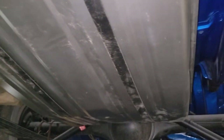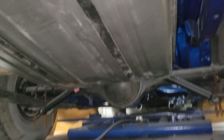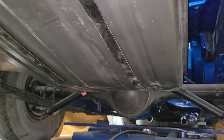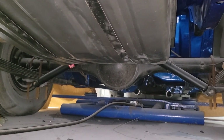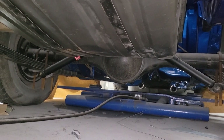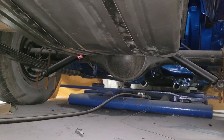Underneath the car is all painted — everything's done under here. This is a rotisserie restoration, done on a rotisserie, and every square inch has been gone over — anything that needed to be replaced was replaced. It has new shocks, 3.90 gears, and ceramic headers up front — full length. It's going to have a three-inch stainless exhaust back to Flowmaster mufflers and should sound pretty nice.